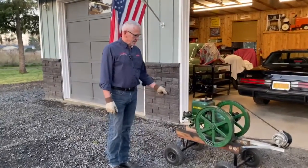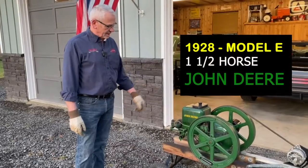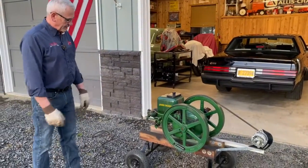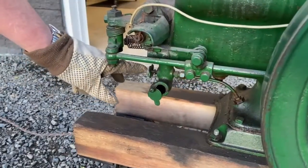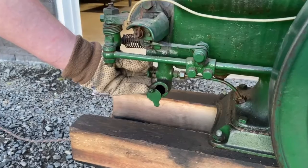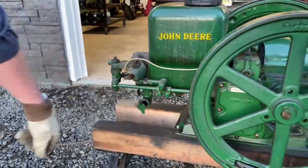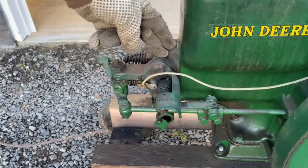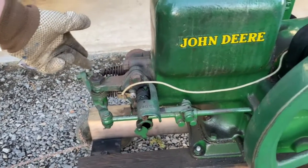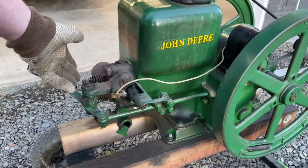We got a demonstration here today. This is a 1928 Model E, horse and a half John Deere. They're pretty primitive how they work — there's no carburetor. The needle valve is right here and that's how you adjust the fuel, just a check ball on that and a choke igniter. It's just a set of points in the head, there's no spark plug.